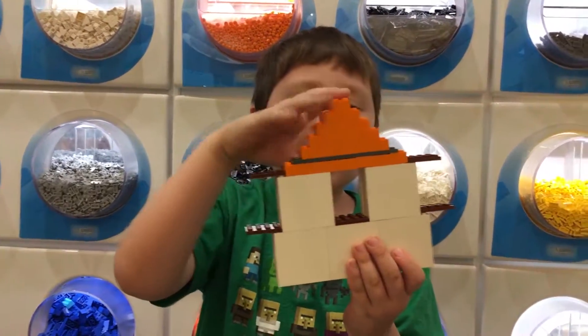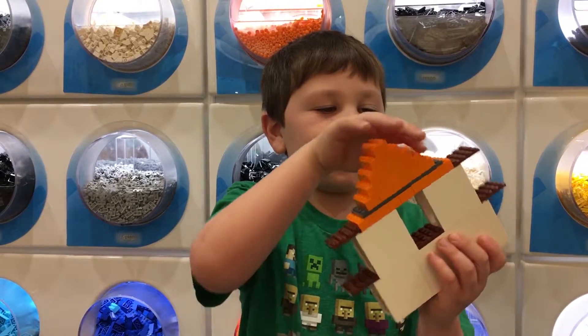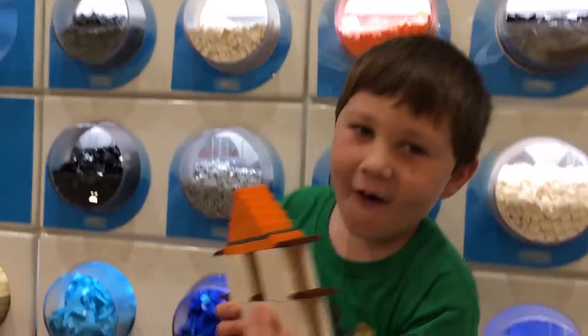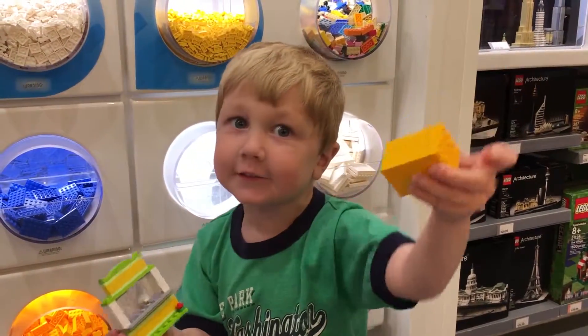My house I made here has a bunch of pieces. It has two yellows and three floors. And it also has a house and a roof. Mine goes on Eli's house, but Eli doesn't run.